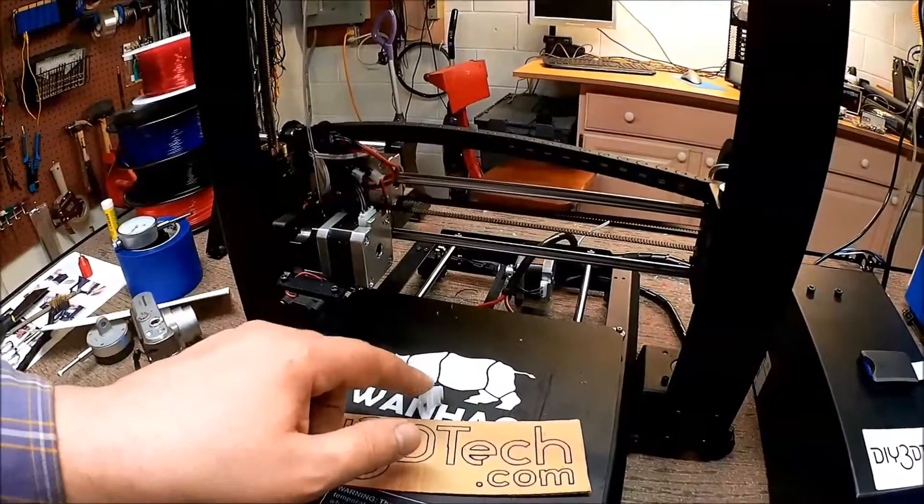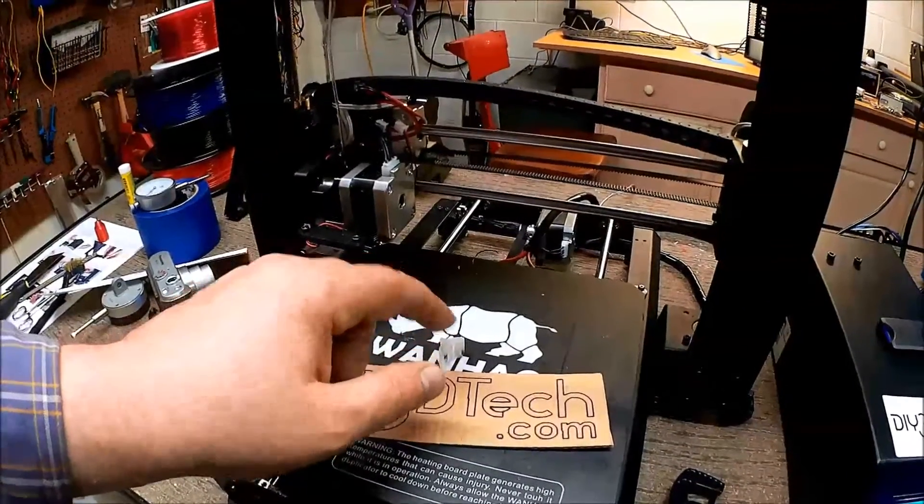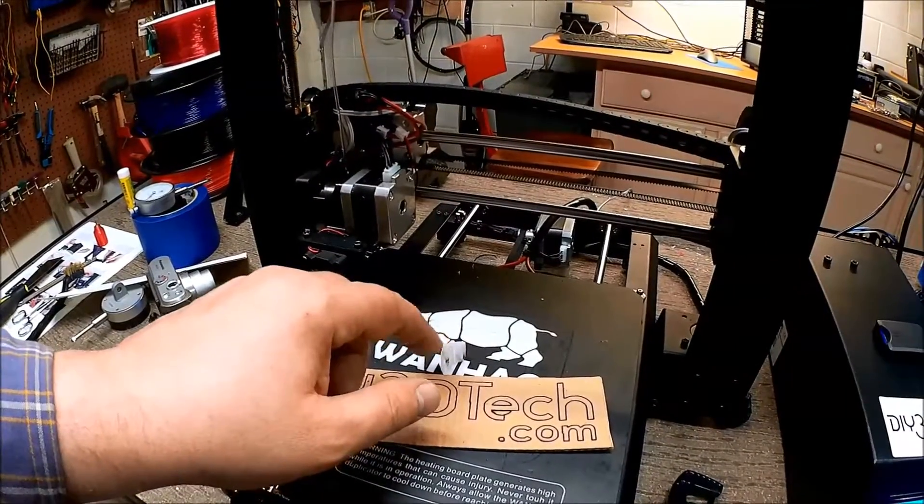It took seven minutes to print, very quick, so no big issue. So let's go ahead and pop this off the bed and see how it all works.